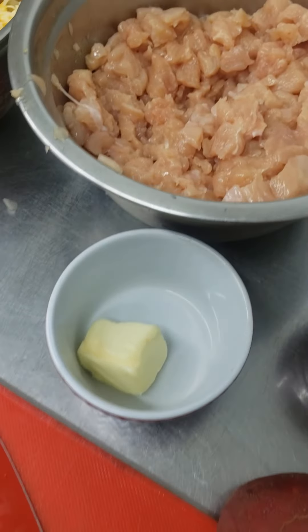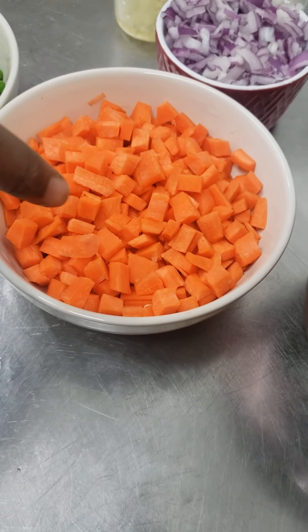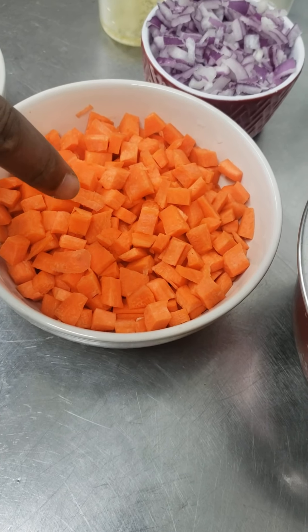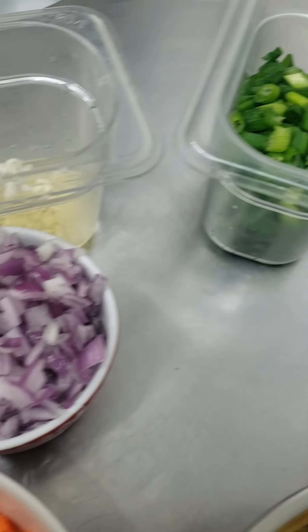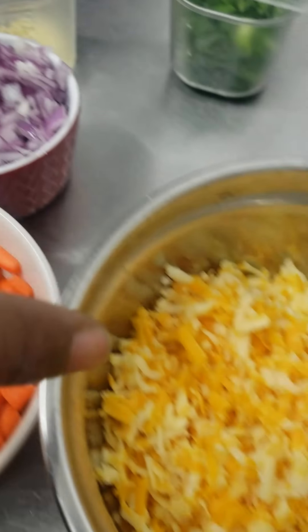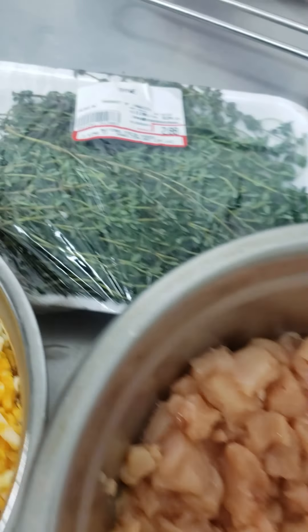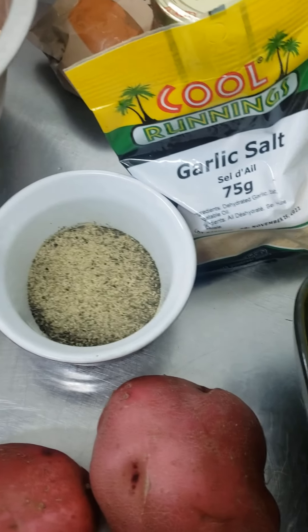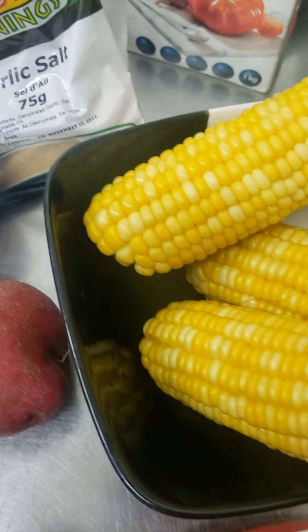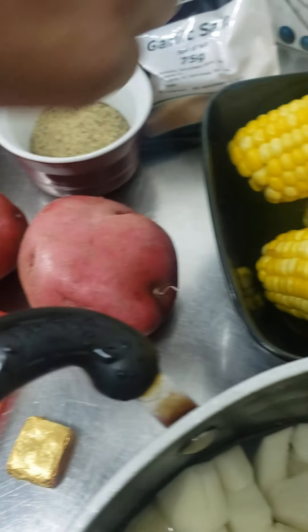These are the ingredients that you need: green peas, carrots — I'm going to blanch those for two minutes — chopped red onions, green onions, garlic, cheese, boneless chicken, two breasts of boneless chicken, fresh thyme, butter for your mashed potato, black pepper, and red potatoes. I mean red potatoes, not red tomatoes — sorry about that.